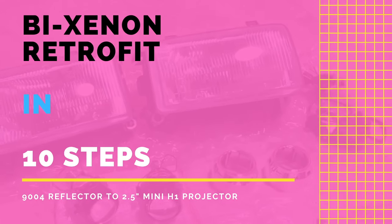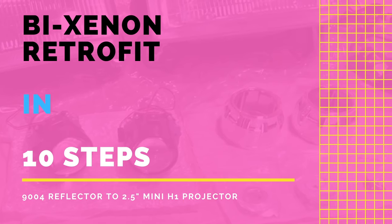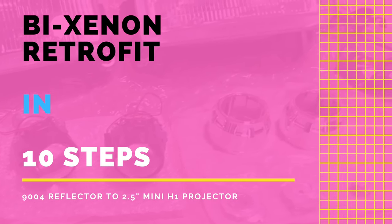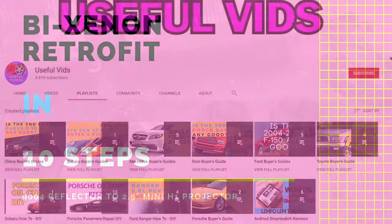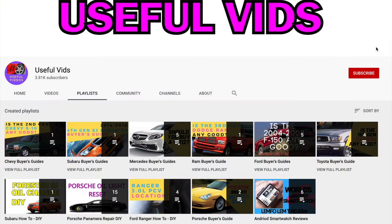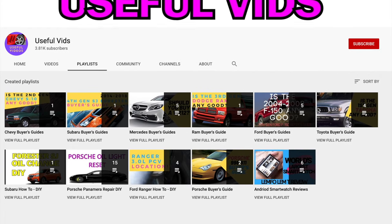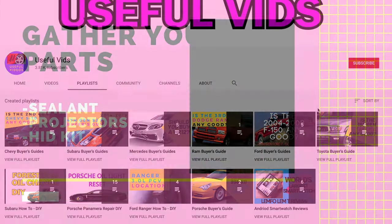Welcome to another useful video. Have you ever wanted to modify your headlights with some aftermarket projectors? If so, this is the video that you need to see. Stay tuned because this is gonna be a super fun episode. Please subscribe to my channel and hit that bell icon so you'll be notified whenever I upload a new buyer's guide or repair guide. Thank you so much and enjoy this video.